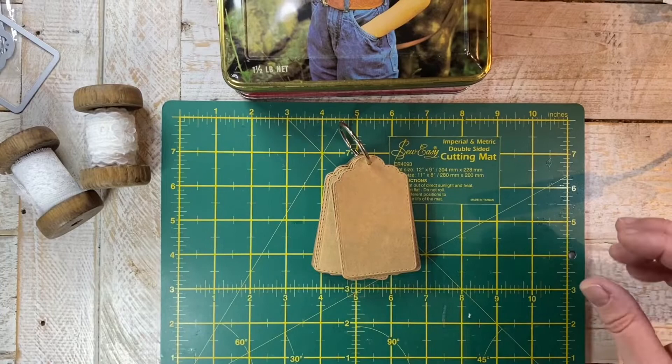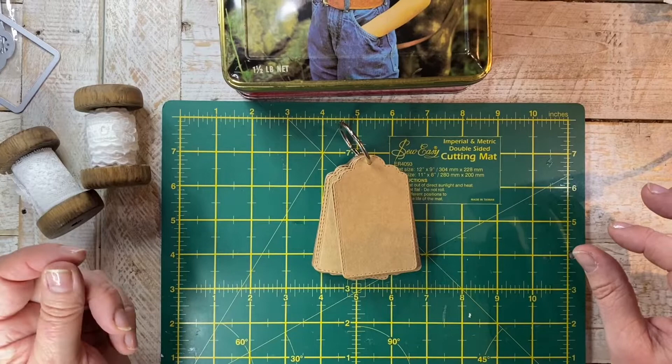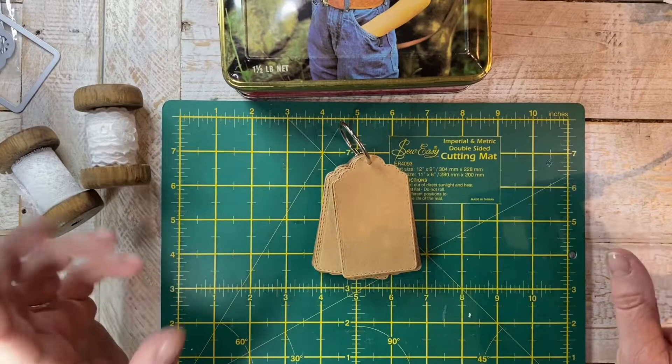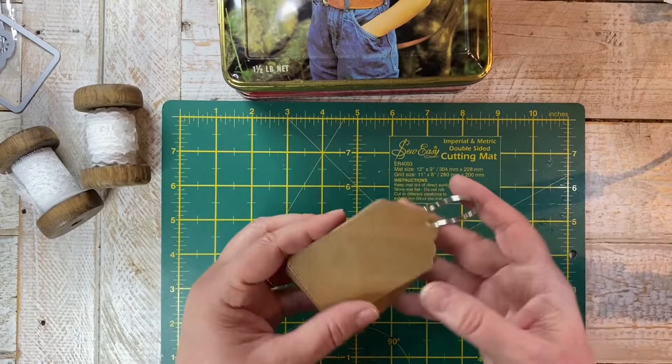Hi everyone, it's Kat here back again for a quick video. I want to sneak in my tag for the 52 Tags Handmade challenge. It's actually called 'It's Handmade,' and it's being held by Anne Brooke, textile artist. I'll put a link to her channel below — she's probably the lady who started the slow stitch movement. I definitely want to enter the challenge this year; I think it's a great idea.